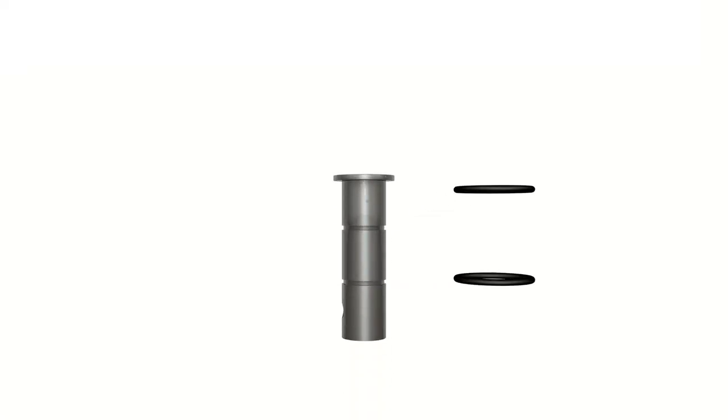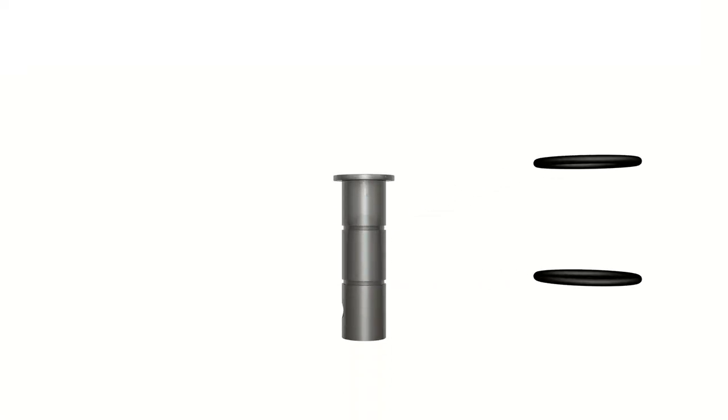Assembling your four poster. It is useful to have a second person to help when assembling the canopy rails. Two rubber o-rings are supplied fitted to the stem of each cap. Either or both of these can be removed or added to achieve a snug fit of the cap into the posts.